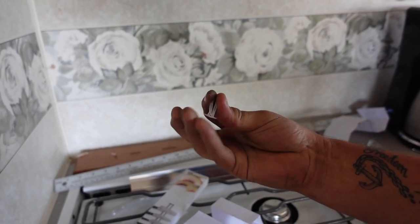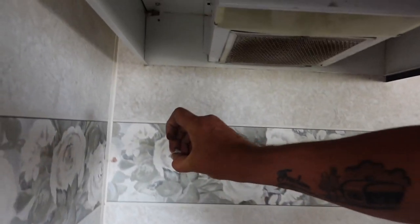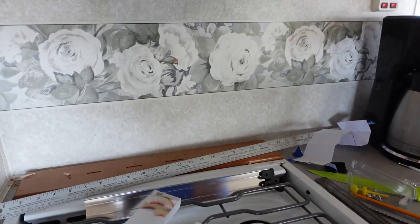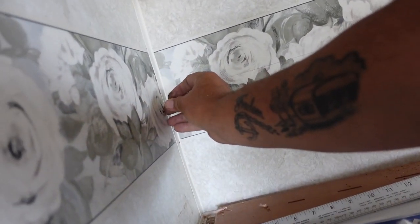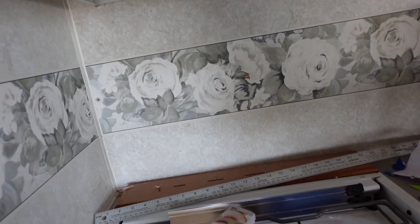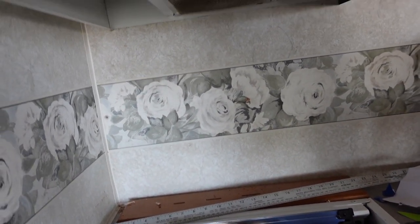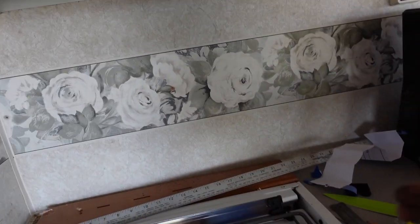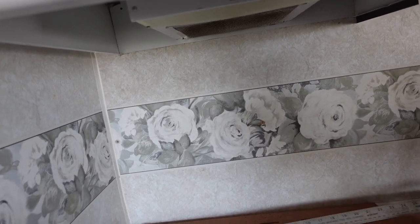Here is that pop toggle — squeeze the wings together, insert into the hole, grab the yellow pin tool, and that's it. Well, you've got to put a screw in it too. Okay, there's one. Let's do it again one more time.